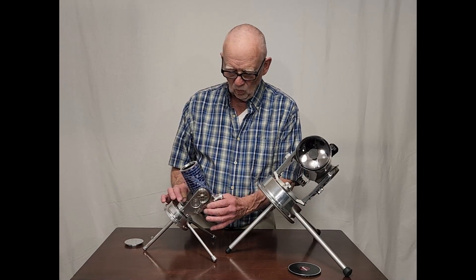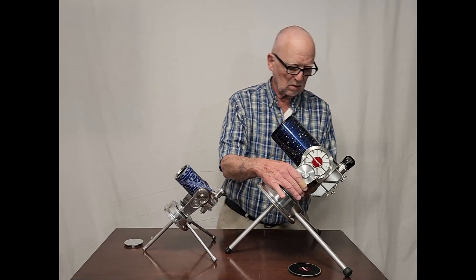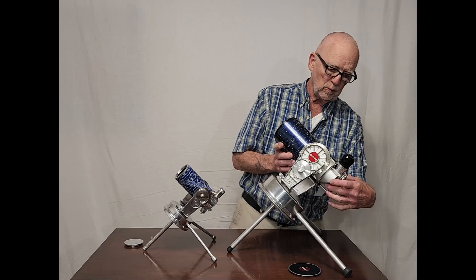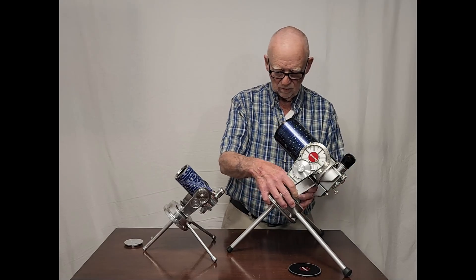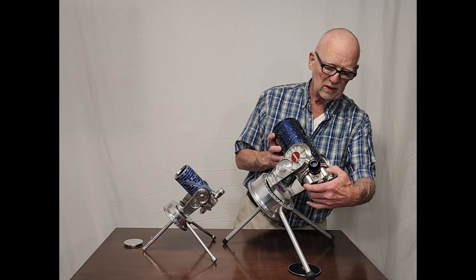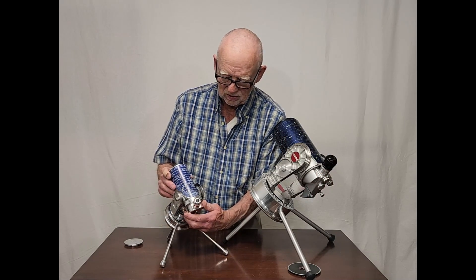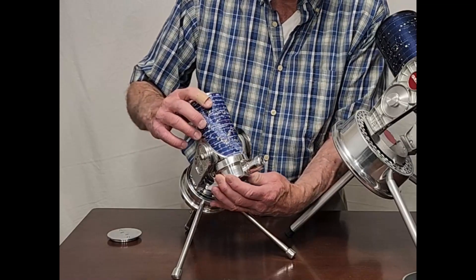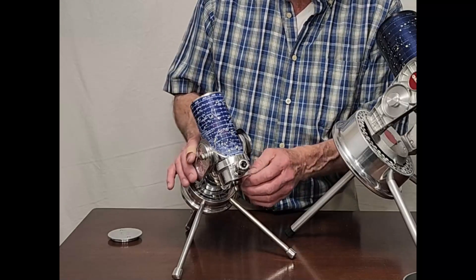It has one interesting feature that the Questar has that a lot of people don't even know about. The Questar — you can rotate the tube in its housing here, like so, to make it more comfortable for viewing at different positions. My little replica does something similar to that. You can move it this way, that way, so that will make it more comfortable for viewing.